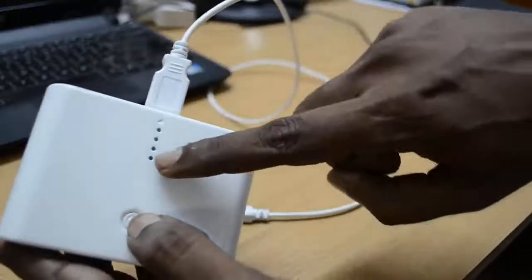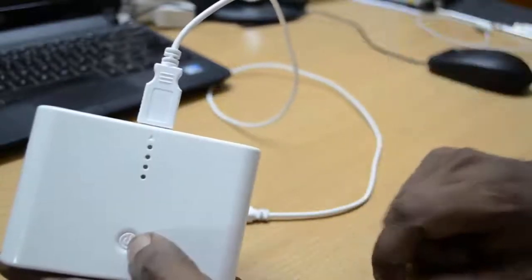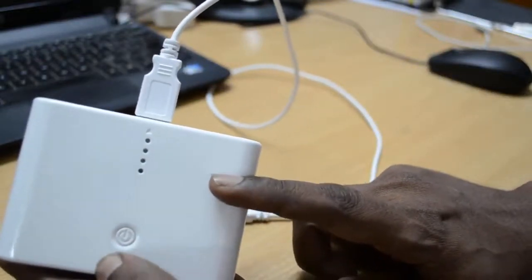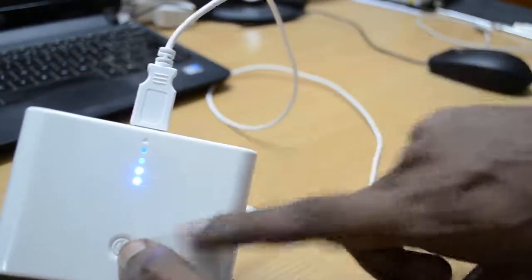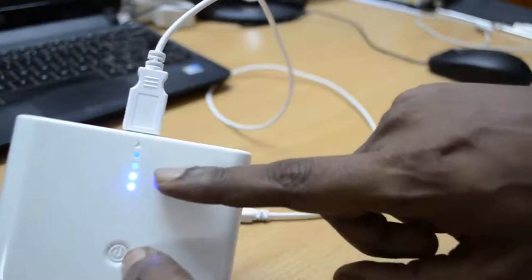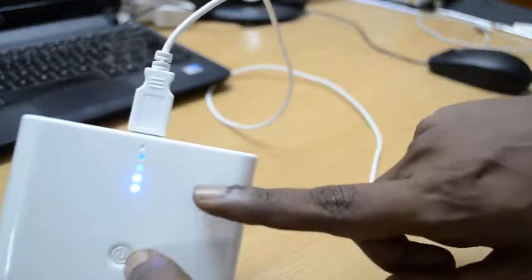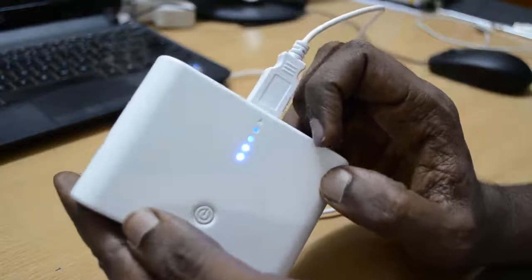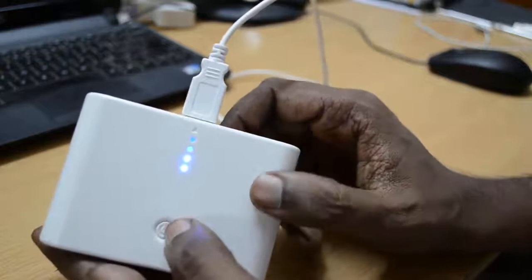These 4 LEDs can also be used to know how much charge is left inside the battery bank. If all 4 LEDs are glowing, it means the battery bank is fully charged. At the moment, only 2 of the LEDs are glowing, which means we have used almost 50% of this battery bank.